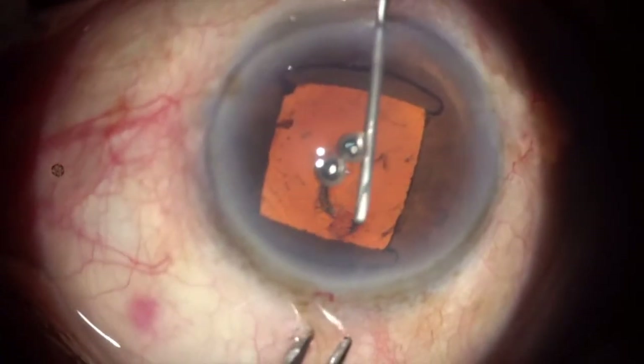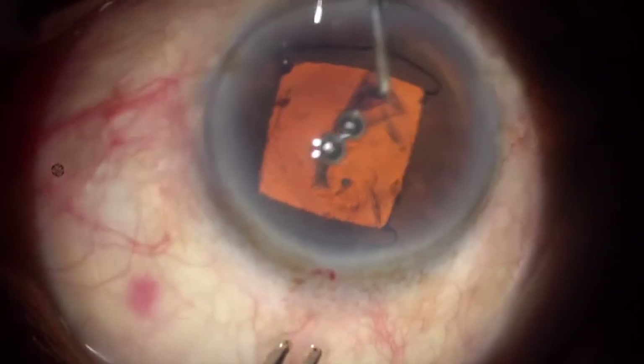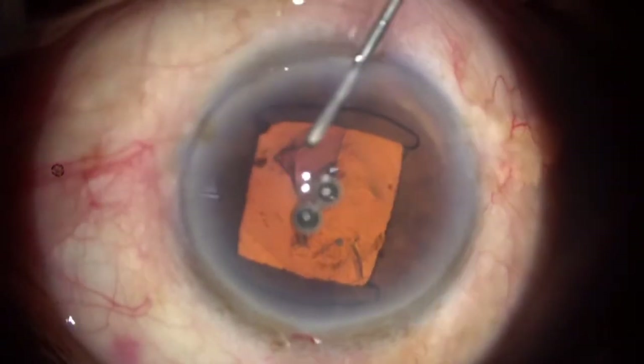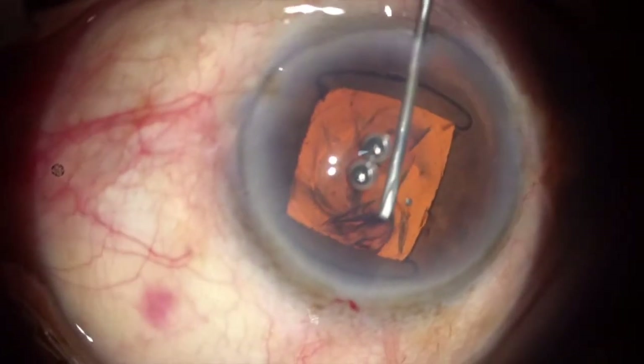I am going from the side port using the 26-gauge cystitome. I am not trying to make a very large rhexis. The cataract is soft and I keep the rhexis margin within the pupillary area. When I notice the rhexis going slightly away, I try to bring it in and achieve a good round rhexis.